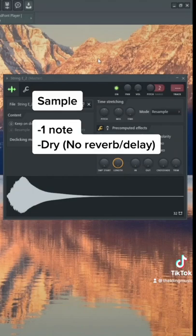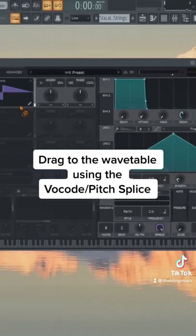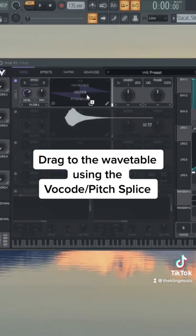We're going to need a one-note sample of an instrument — make sure it's dry, so no reverb or delay. Drag that into Vital. We could do vocode or pitch splice; they're both going to work good.